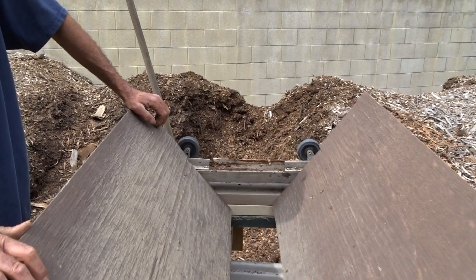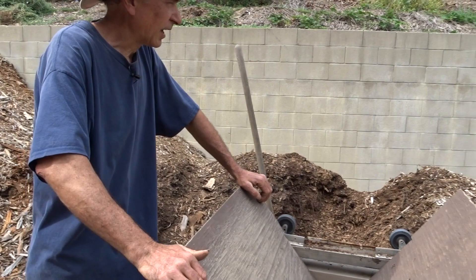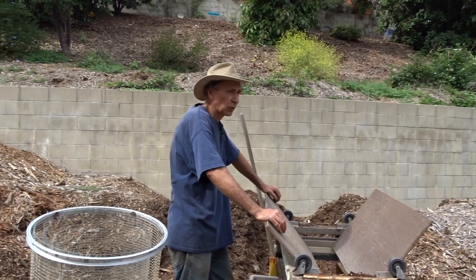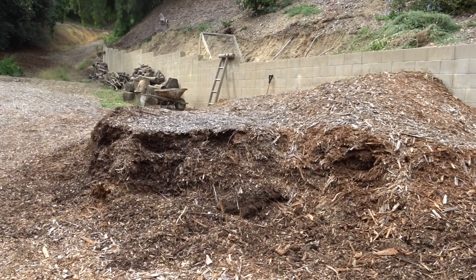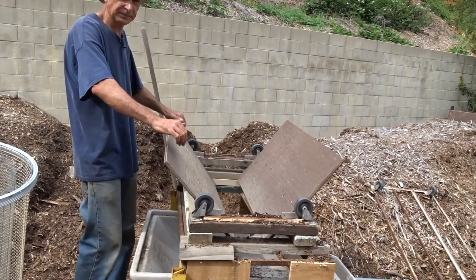In four years, the wood chip pile has broken down entirely with no hand watering — just natural rain. In summer Gary puts a sprinkler system on top to keep it moist. The rain brings in oxygen and nitrogen that filters down into the pile, and once it gets a good soaking it stays moist for a long time.